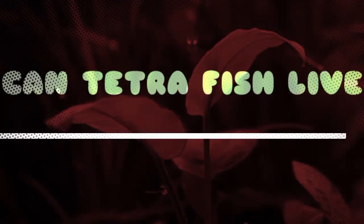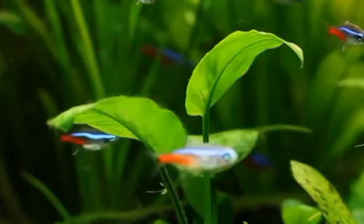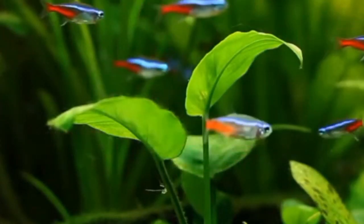Hello guys, welcome to my YouTube channel Aqua Station. Today we are diving into a fascinating topic: can tetra fish live without oxygen?